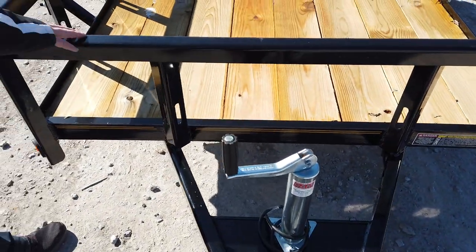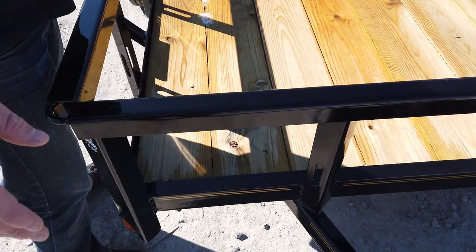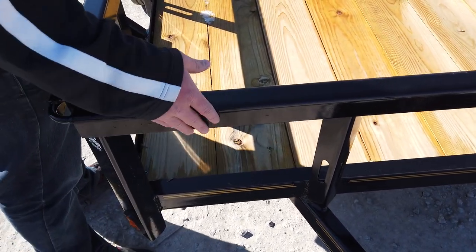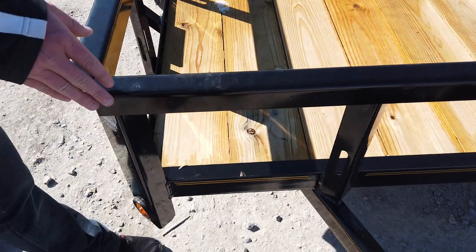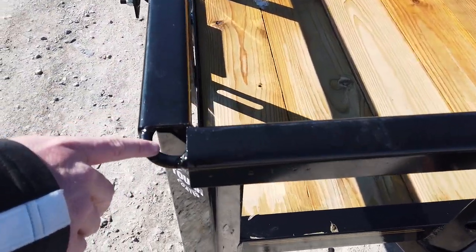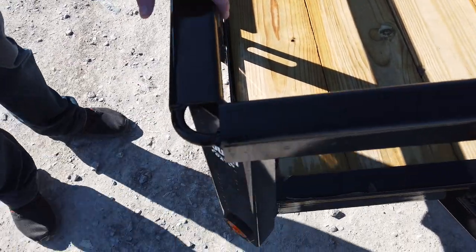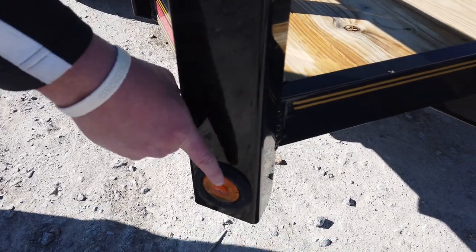One of the nice things about these trailers is it is powder coated — it's not painted. It has that powder coat on there so it's not going to rust, and you shouldn't see any paint chips. Another nice feature: you've got little rings on top for tie-downs.